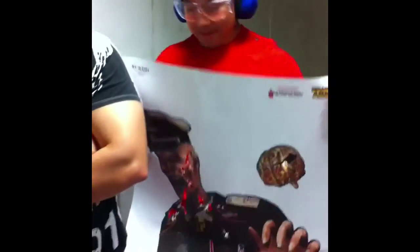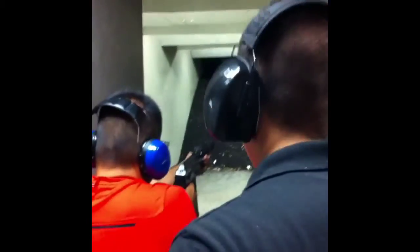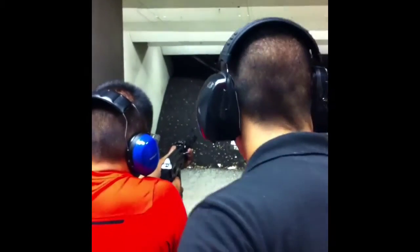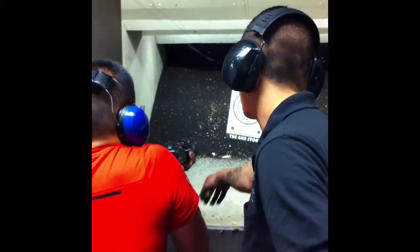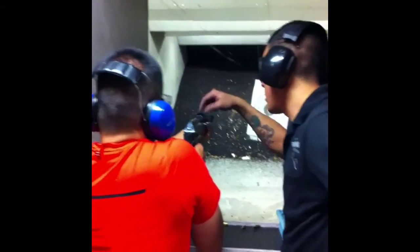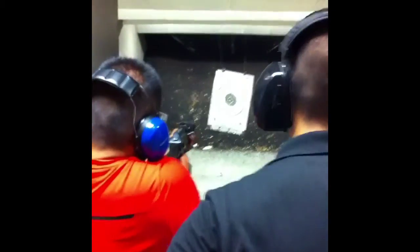Brian. No, you're too hot, okay? Tighten the shoulder. There you go. Use this dot. A lot lower. There you go. Squeeze from over there. Boom, boom, boom, boom.